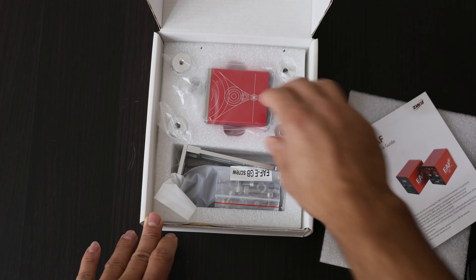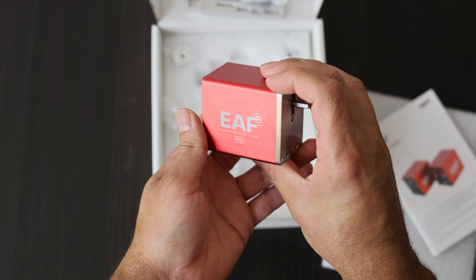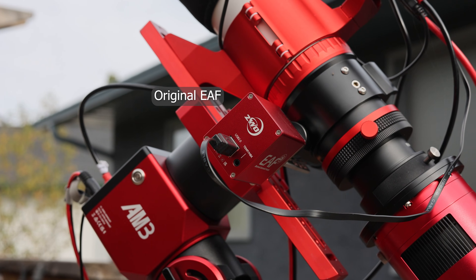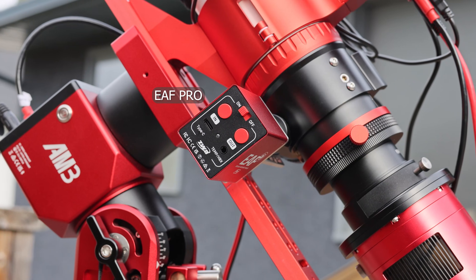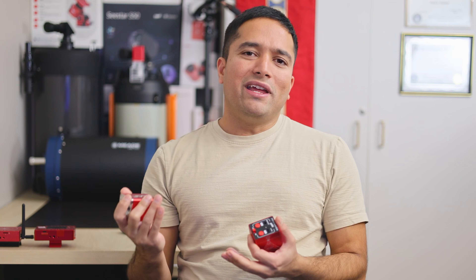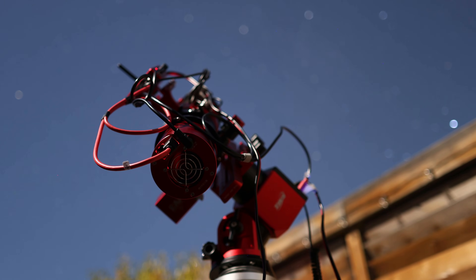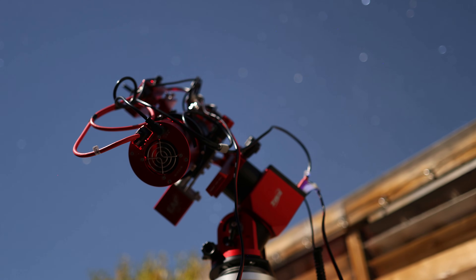ZWO recently updated their electronic focuser lineup and released the EAFN as well as the EAF Pro. The EAFN is a direct replacement for their old EAF focuser except that it uses a USB-C cable, but the EAF Pro costs about a hundred dollars more than the basic EAFN model and brings a couple of new features. Today I'm going to be testing the EAF Pro to see what new features it offers and how it performs in cold Canadian winter nights for astrophotography.